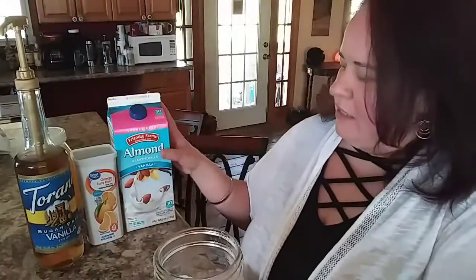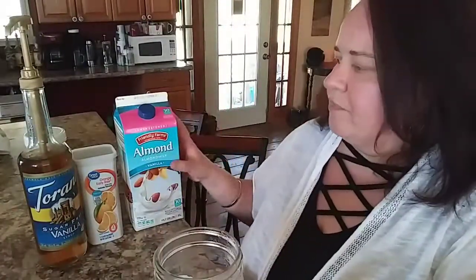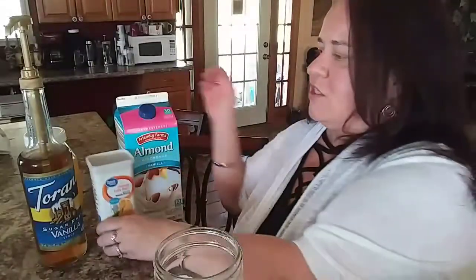All you need is unsweetened almond milk — I got vanilla, but it doesn't matter. You're going to add a vanilla sugar-free flavoring, any skinny syrup or any vanilla flavor you want. Then you need a sugar-free orange drink mix — it can even be just orange Kool-Aid if you want.